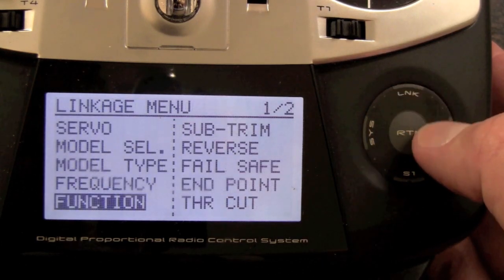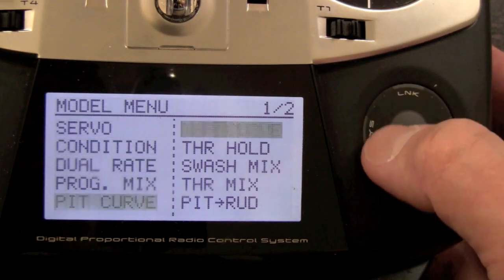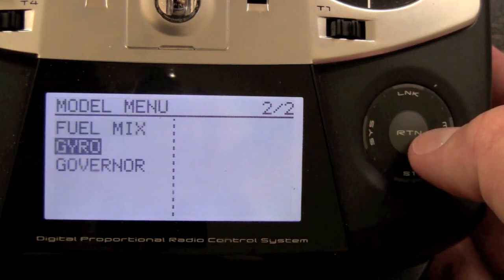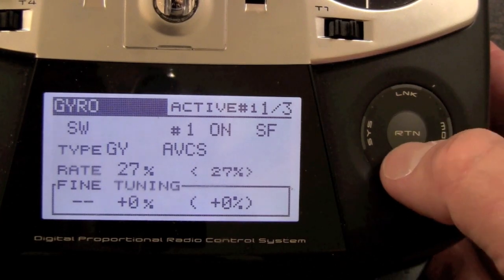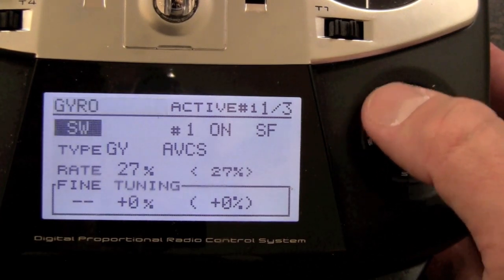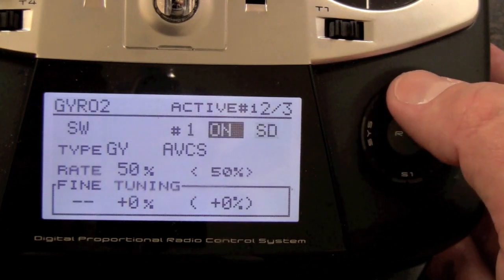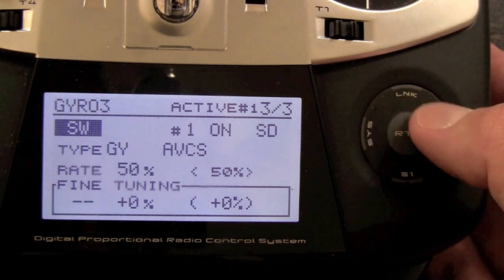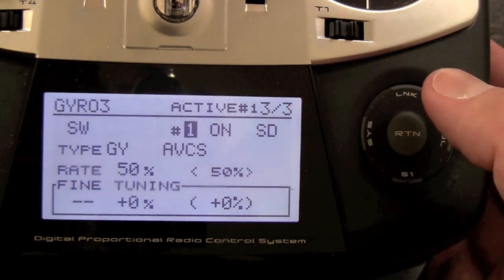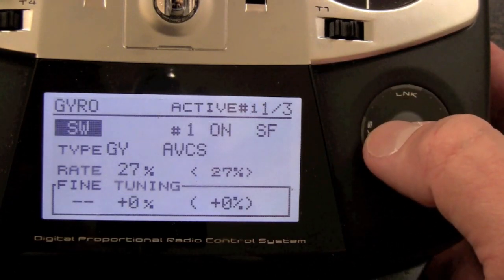Then we head into the model menu and scroll over to the gyro section. Gyro is your rudder, gyro two is aileron, and gyro three is elevator — three out of three. You have three different things you can change on the fly very easily, and everything matches up perfectly.